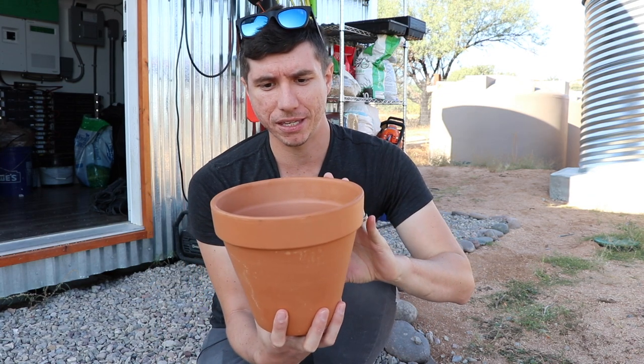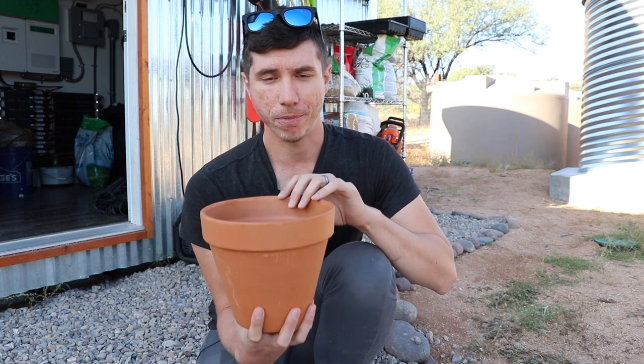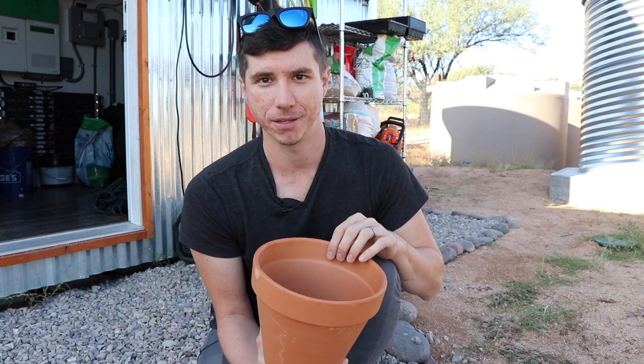The basic idea is that by using these pots, you can use as little as one tenth of the water you'd normally use with typical surface irrigation. We have drip irrigation right now, which is more efficient than surface irrigation, but using the clay pots is even more efficient than drip. That's one reason why I'm really interested in trying these out and seeing how they work.